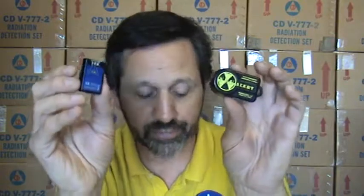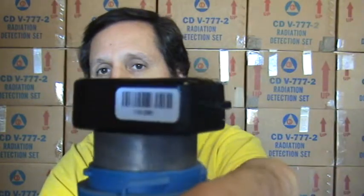Both units detect gamma and x-ray radiation. They won't really detect beta unless a particle is also a gamma emitter. They're primarily meant for gamma radiation. The Nuke Alert, by comparison, needs about 100 millirem to trigger an alarm — that's a good 10 times the amount of radiation required to alarm the K8 Nuke Safeguard.